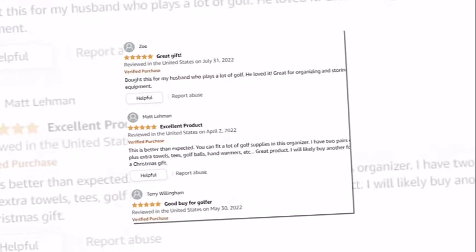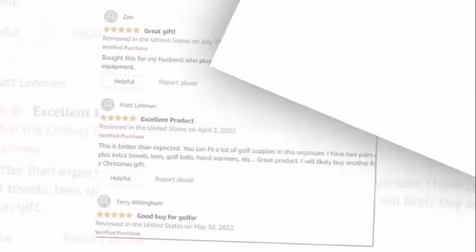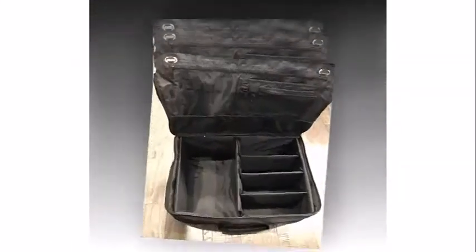It has several configurations, holds larger or smaller items, built-in ventilation, and 600D water-resistant fabric.